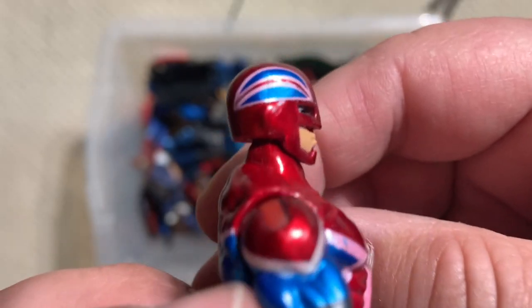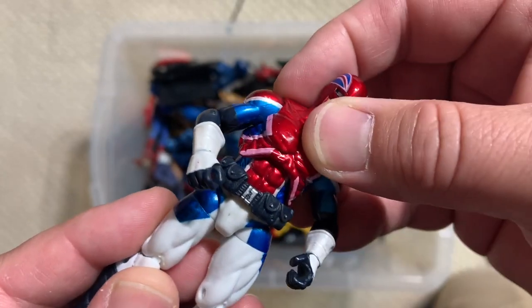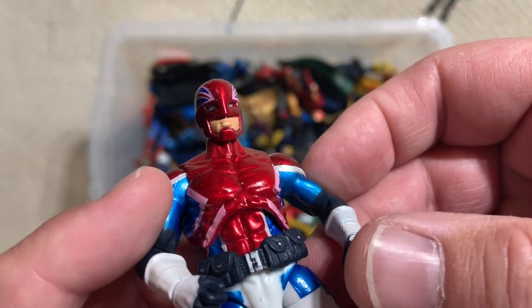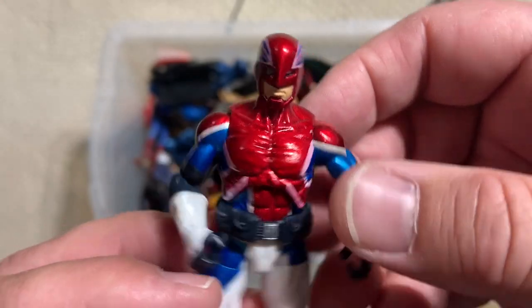These are small figures, but look at how tight that paint application is. That Union Jack that you have to put on the Captain Britain figure is not an easy thing to get right. And they did a really, really nice job with that. The metallic paint really pops on these figures.